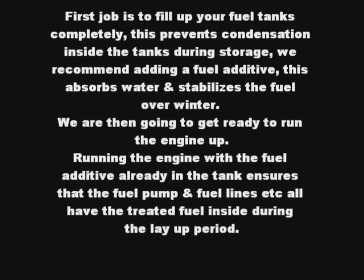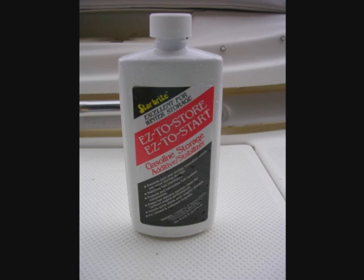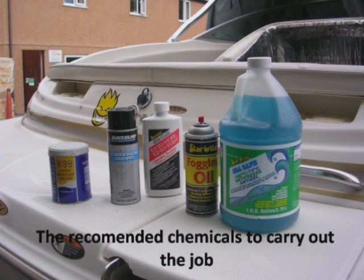We are then going to get ready to run the engine up. Running the engine with the fuel additive already in the tank ensures that the fuel pump and fuel lines all have treated fuel inside during the layup period. We like the Starbrite products and use either Easy to Store, Easy to Start, or the StarTron additive. We also recommend a suitable corrosion inhibitor to spray the engine and drive, antifreeze, fogging oil, a good quality waterproof grease, and the fuel additive we have already mentioned.